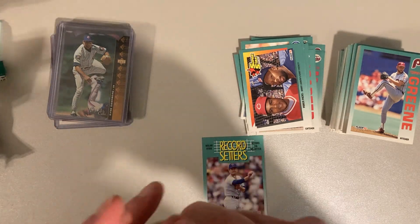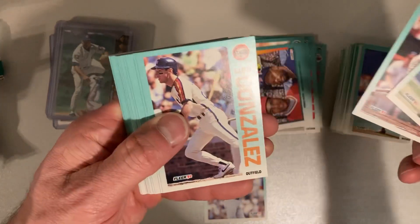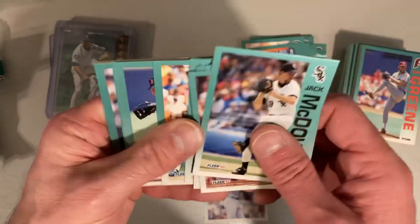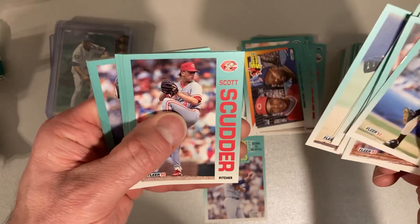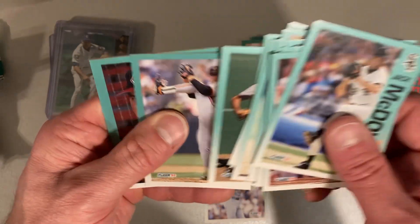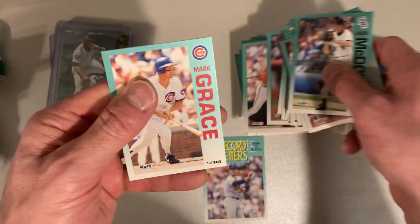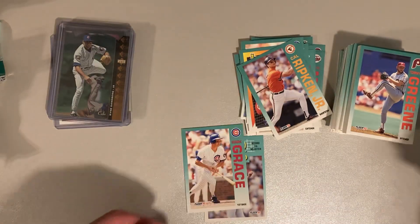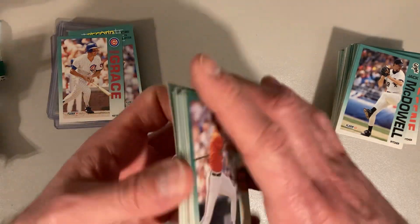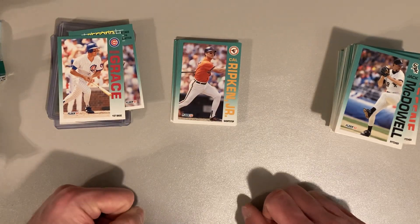Oh, I got a PC card on the back — there's Jack McDowell, Dave Gallagher, Luis Gonzalez, Scott Lewis, Felix Jose, Brian Holman, Eric Bullock, Carlos Quintana, Scott Scudder, Roberto Kelly, Craig Lefferts, Laura Smith, Willie Blair, Sid Bream, Ryback, Cal Ripken Jr., and a Mark Grace from my PC. So a couple of PC hits — I'll add those to the Ryan Sandberg pile over here. A handful of Hall of Famers and stars, no inserts, but a good time was had by all. Hope you guys enjoyed it. See you next time.